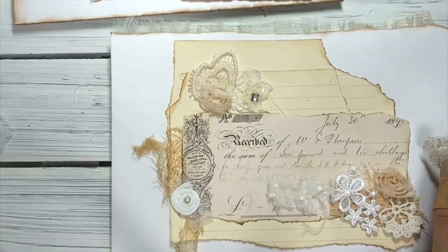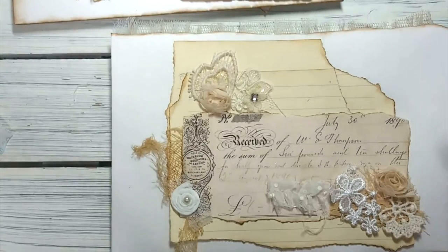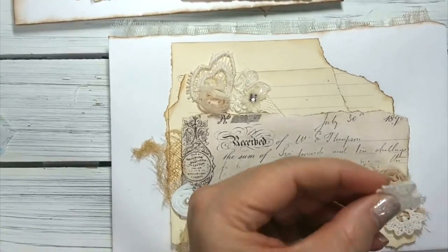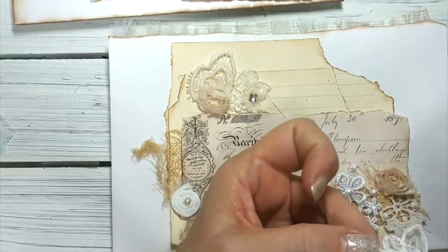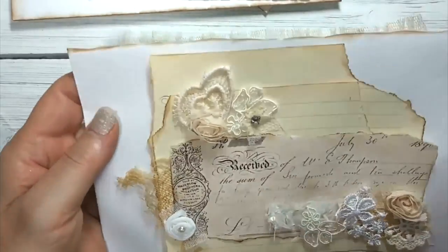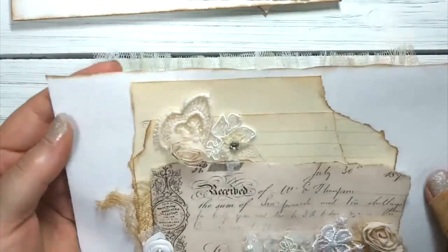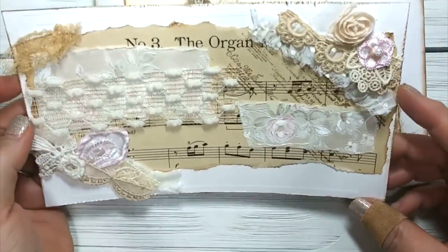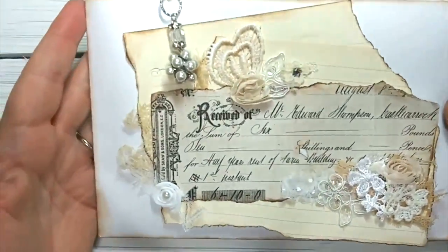I wanted to have a different applique here but we'll just put this one. So get out your envelopes - the ones that you have that fold up like this - and slit the top right there to give you some ideas on what Ooh La La is all about. You can take some of these ideas and make them yourself.